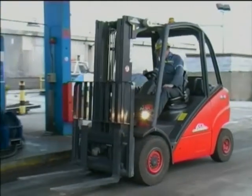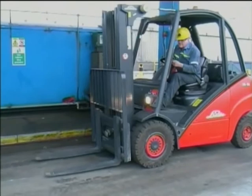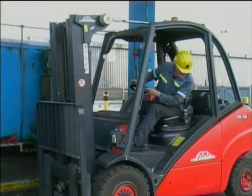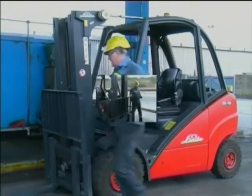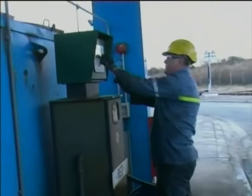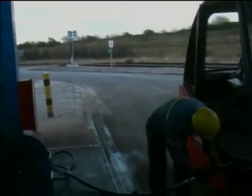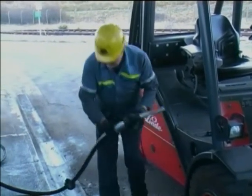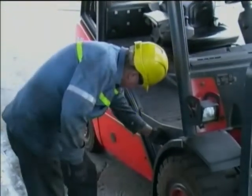When refuelling, the designated refuelling point must be used. Smoking or naked flames are prohibited. Engines must be switched off and key removed, with the truck left in the parked position. Fill with the correct fuel and ensure the filler cap is securely fitted. Any accidental spillage should be cleared.